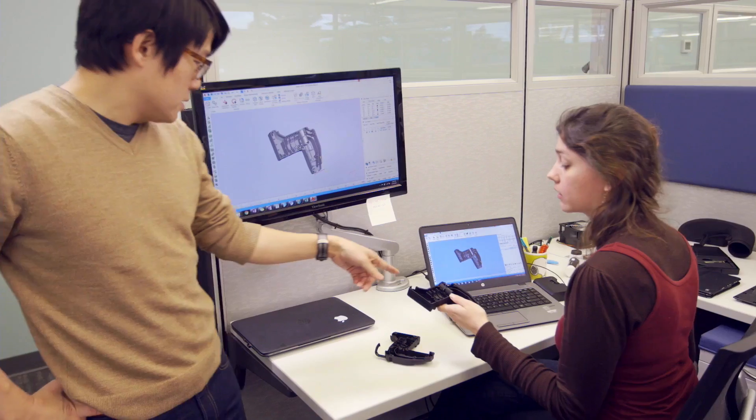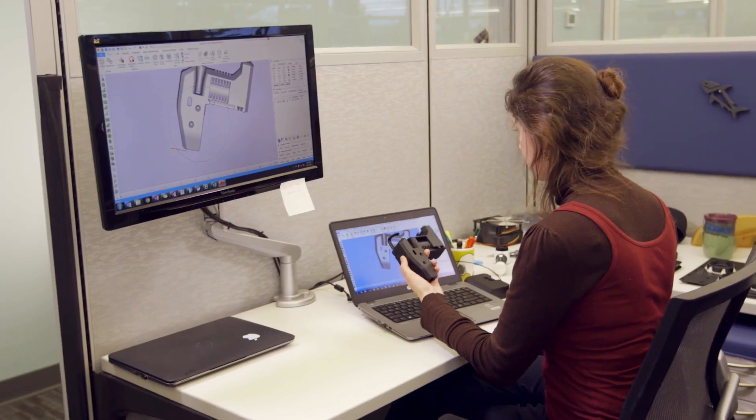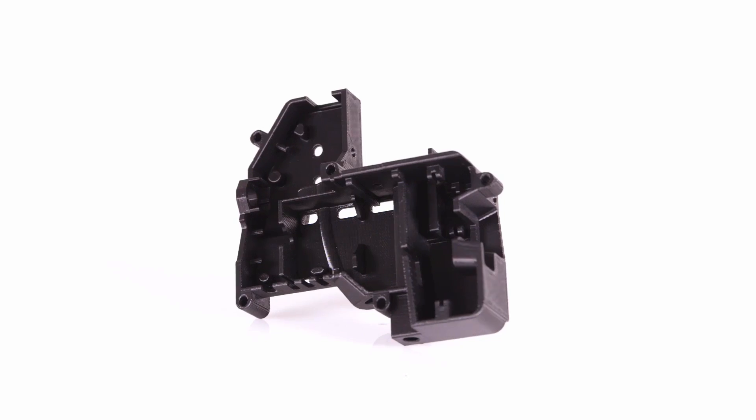Empowering professional designers and engineers, the Stratasys F123 series provides end-to-end rapid prototyping for every stage of the prototyping process. Churn out rapid, economically effective concept models.